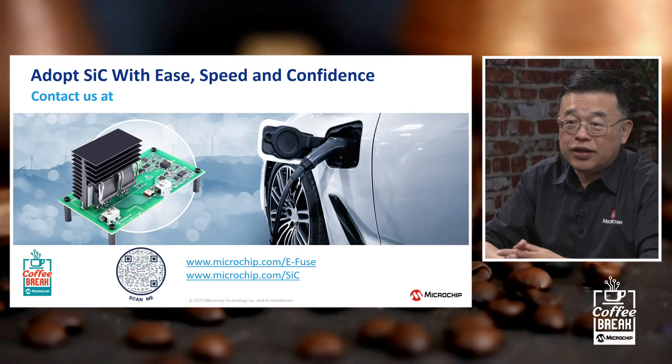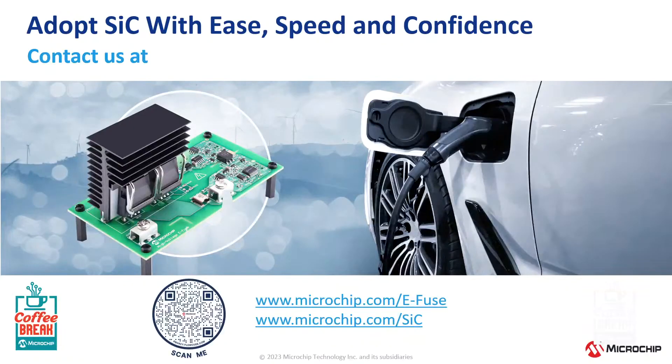If somebody likes what they see here and wants more information or to get a hold of a board, there is a QR code on screen that will take you to microchip.com/eFuse. All design files, user guide, and explanations are there. You will need a microchip.com account, and once you have that, all the information is at your fingertips. For more general information, microchip.com/SiC will give you all the silicon carbide-based MSIC product information.